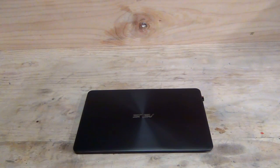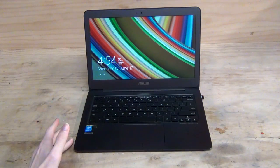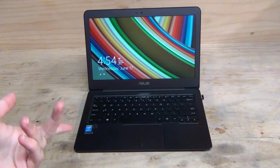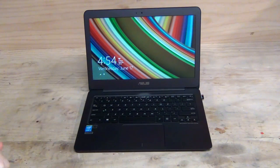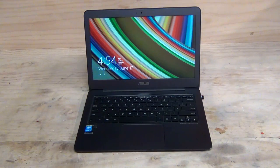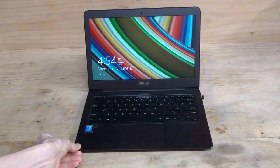Is the Intel Core M lineup the same performance level as a mobile quad-core i7? No, but it's not supposed to be nor does it need to be. The Intel Core M CPU lineup, in particular the Core M5Y10 in my ASUS UX305, is more than powerful for everyday home or business use. Though it may have an 800 MHz stock clock speed, when it needs extra power the CPU easily turbos up to 1.62 GHz with no problem. It's more powerful than the Core 2 Duo CPUs in mid-range laptops four or five years ago, now in a much smaller form factor with much longer battery life.